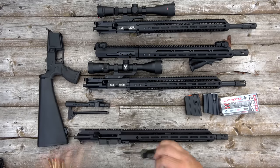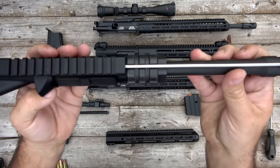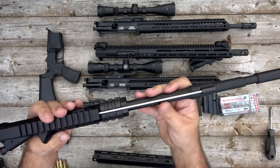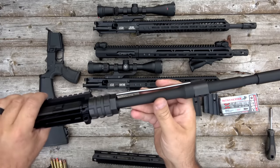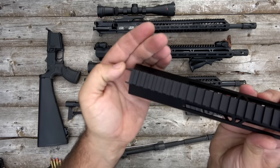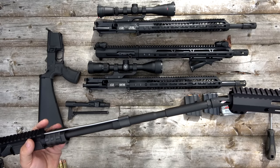I'll remove these two screws so the rail just pulls off. Got your barrel nut there. With the split rail, you don't have all these screws going into the barrel nut, so you don't have to worry about indexing the barrel nut when you torque it on. If you're doing a build, you just have to line your gas tube up. The rail itself can slide on, and I like these tabs on this rail — they stick out from the Picatinny rail on top and line it up with the rail on the receiver.